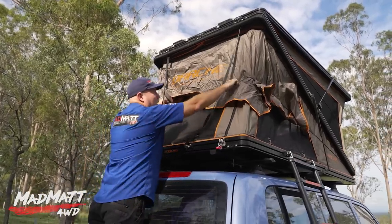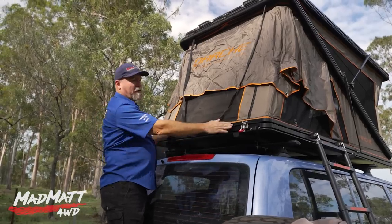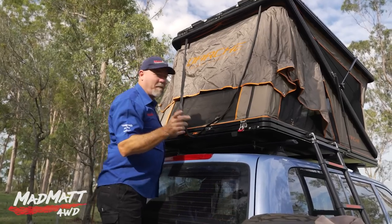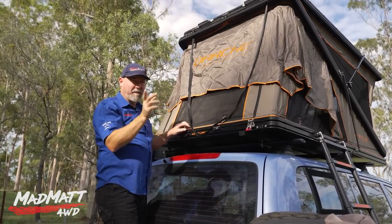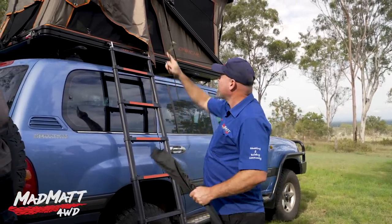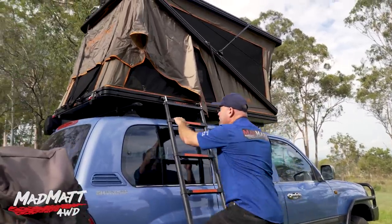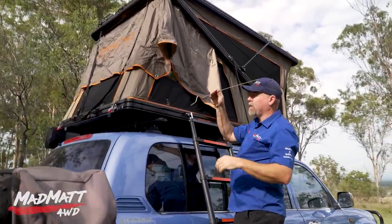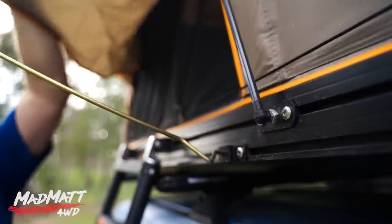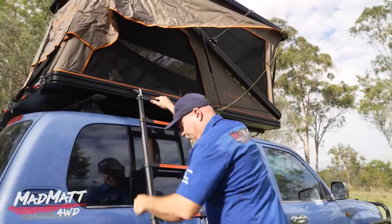Once you've got that section up, you're going to bring this elastic down and store it in these grooves overnight. In the morning when you're packing up, you put it back up. We'll continue with the setup and then get inside and talk about some of the other features. Once you get to this point, you use these stays to put out the awning. You take the metal stay, slide it into the attachment bracket, bend it up, and hook it onto the awning. As simple as that.